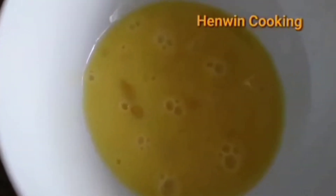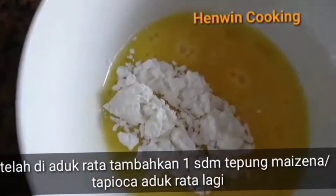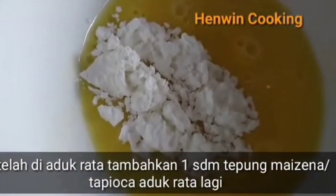Bila telur sudah tercampur rata, tambahkan satu sendok makan tepung maizena. Bila tidak ada tepung maizena, boleh diganti dengan tepung tapioka. Kemudian aduk rata kembali.